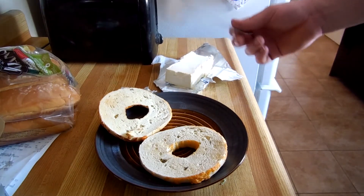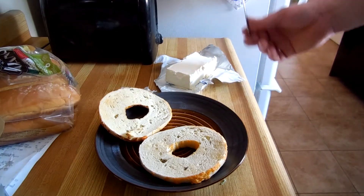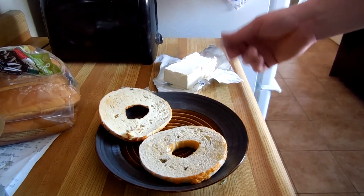I didn't think of that ahead of time, and I decided it's going to take a solid one minute to become pliable.